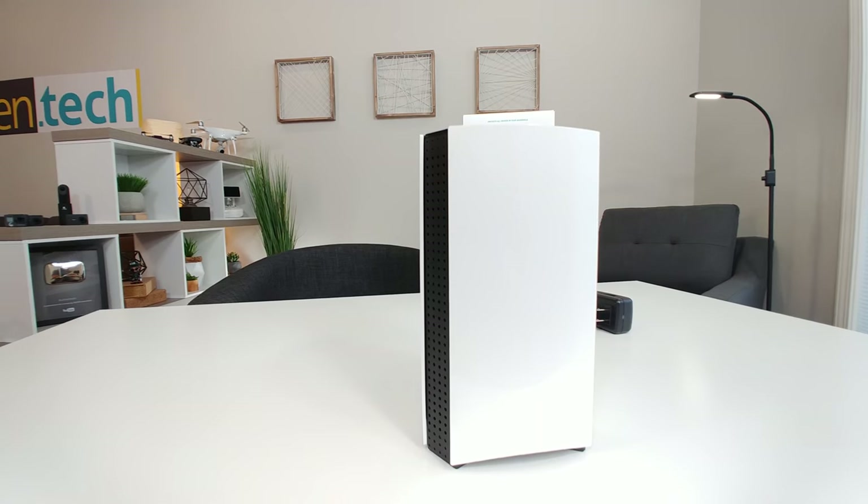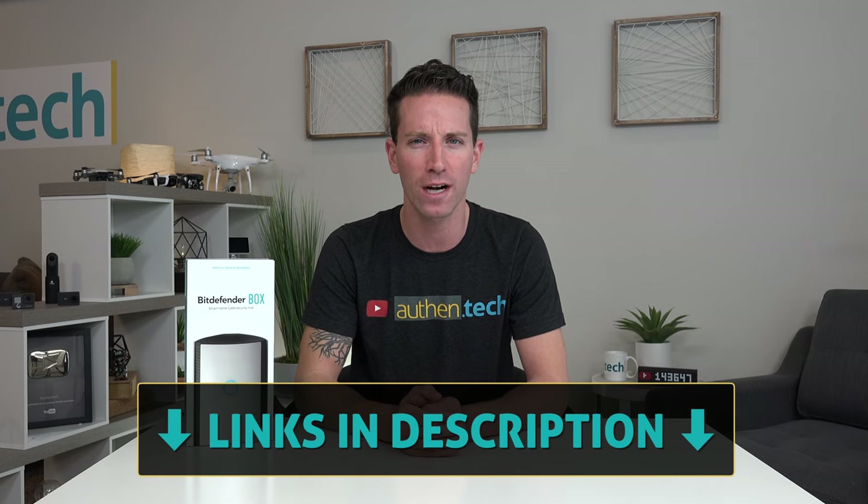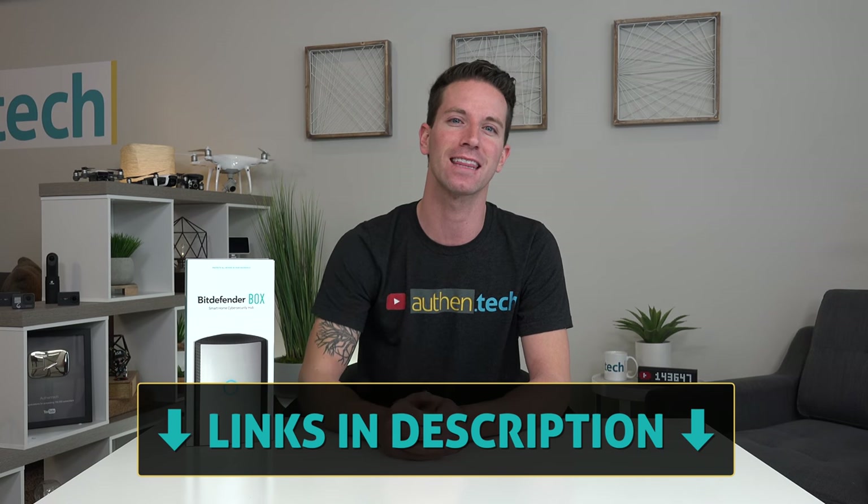Overall, in this digital age, a cyber security hub like this Bitdefender Box should definitely be considered. If you want to check out the current pricing or more info, I'll give you that link down in the description. Huge thanks to Bitdefender for sponsoring this video, and if you're new around here, consider hitting that subscribe button for more tech videos like this posted every week. And until next time, let's live authentic.